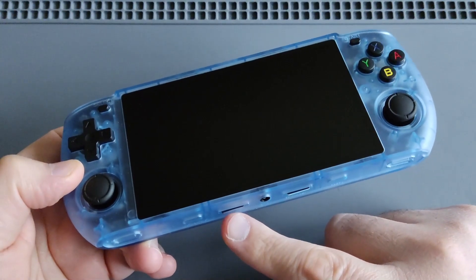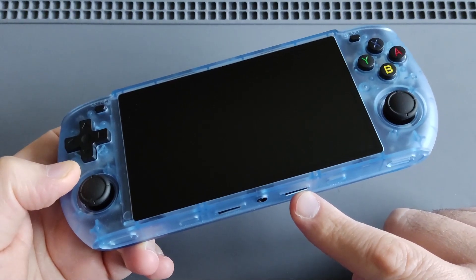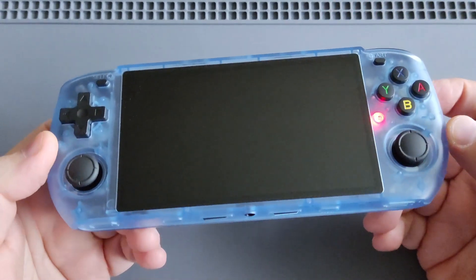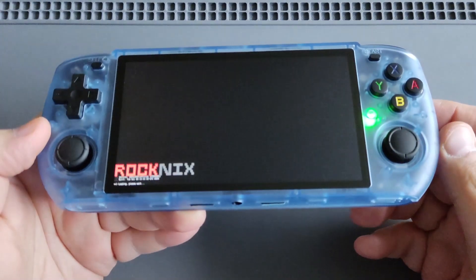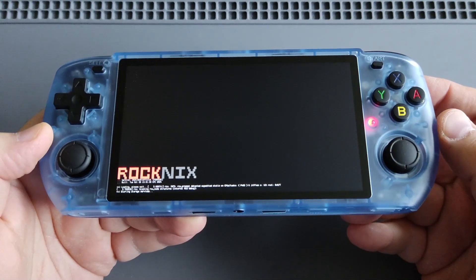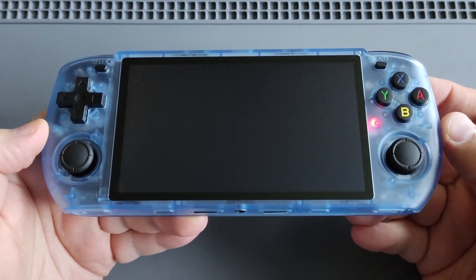Once that image is on your micro SD card, put the first card in TF1 with the OS, and the blank micro SD card for the games in the second slot, TF2. Then just boot up the device and you will see the ROCKNIX logo — as you can see here, it's booting up into Linux from the micro SD card.